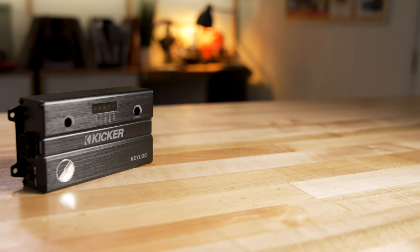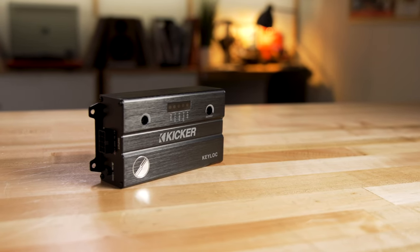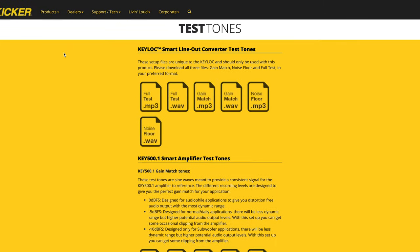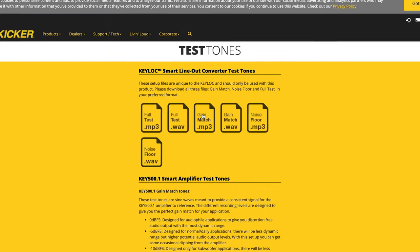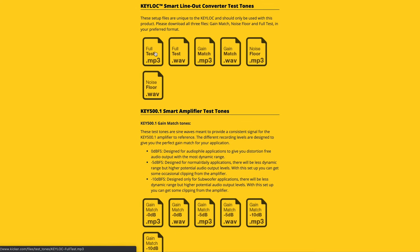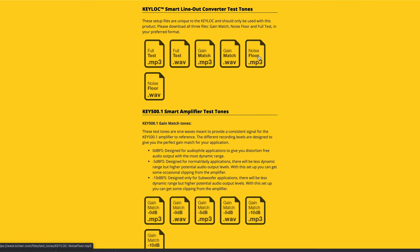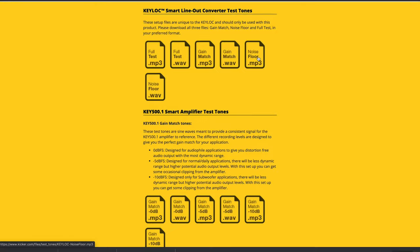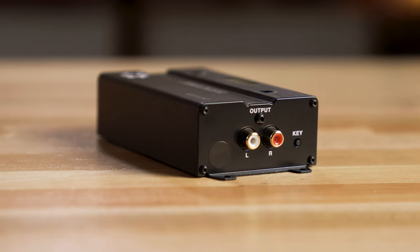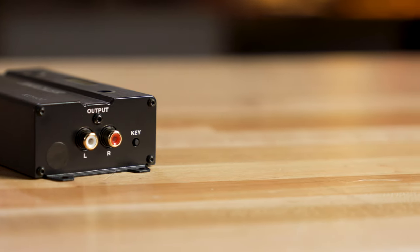Once you've determined which speaker wires you're going to tap into for your amplifier using the Kicker KEY LOC, the DSP that's built in can do some pretty cool things. You'll want to download test tones from Kicker's website and play them on your stereo. Once it detects what it's getting from the factory radio, it can make adjustments and fix problems. For example, some factory radios play speakers out of phase — it can fix that. It can fix time correction, frequency response correction. It can even defeat all-pass filters, which do screwy things to the sound. Once the KEY LOC is done making its adjustments, you're going to have a nice clean strong preamp output voltage up to 10 volts for your amplifiers, which means they'll have to work less hard to give you good clean signal.